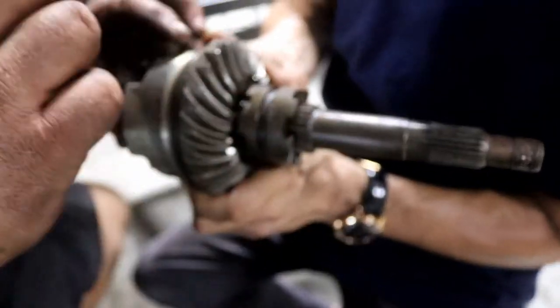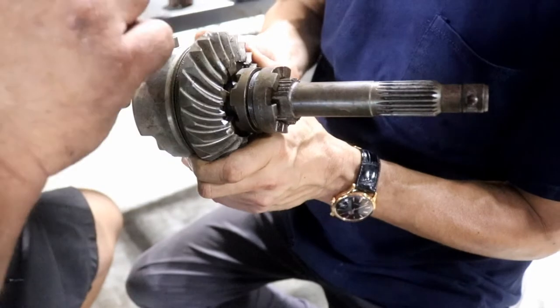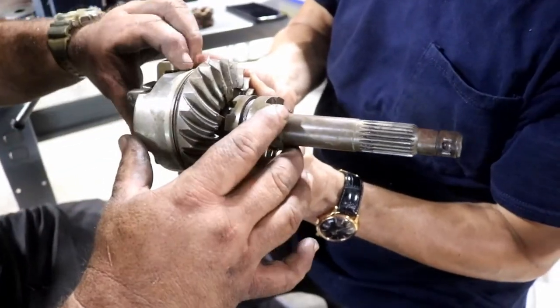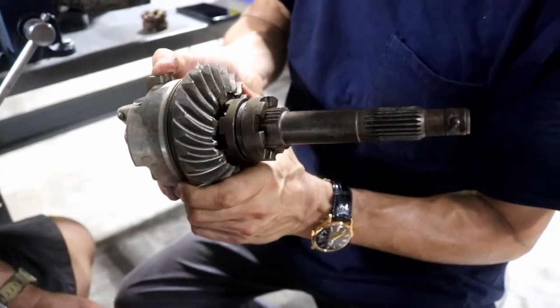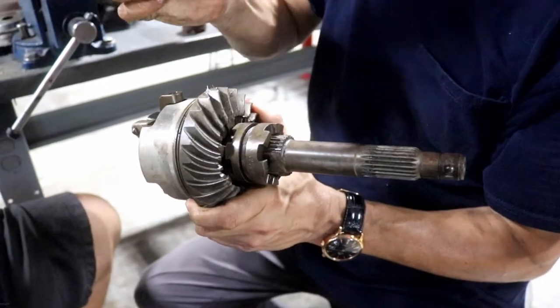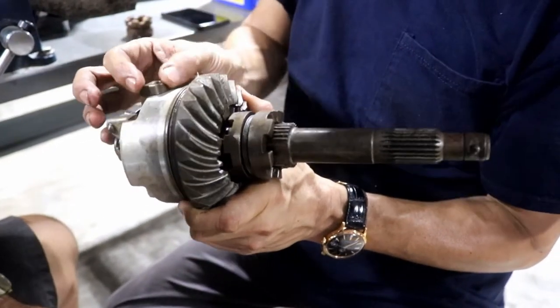And it engages. That's why you're never supposed to shift an engine when it's not running, because what happens is it may not line up. You can damage the mechanism here. And this is the mechanism — this is the element that goes up and down. The shift rod — correct, up and down.